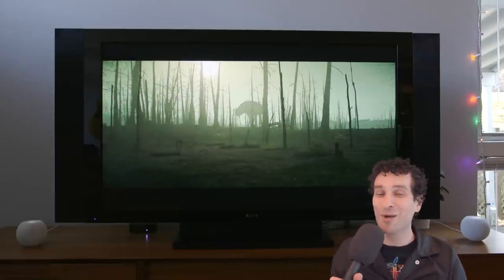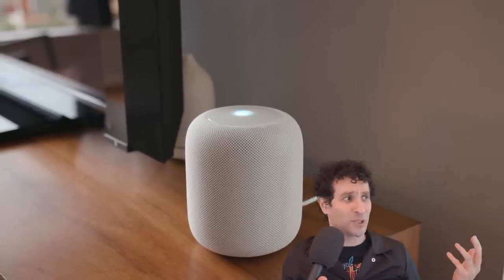Let me answer a question many of you have asked: should you get two HomePod Minis or one HomePod? They're about the same price right now — two HomePod Minis are $200, and the HomePod goes on sale for $200 regularly. Apple is currently offering a $100 gift card with a HomePod purchase, so you can get it for about $200. This is a tough one, because the HomePod really does sound magnificent with a much fuller sound — beautiful, with that cinematic punch — and it makes your music sound amazing.